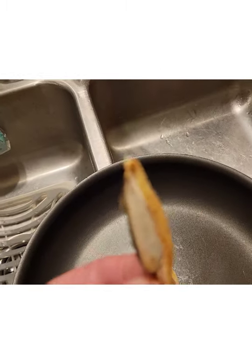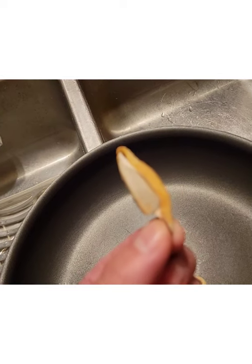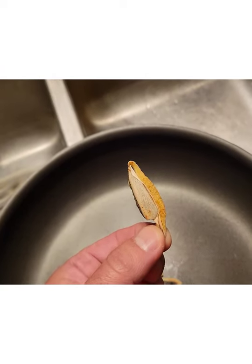Let's see how this tastes. Texture is good, not much taste, but not off-putting at all. Hey, do you want to try one? Really doesn't taste bad at all.